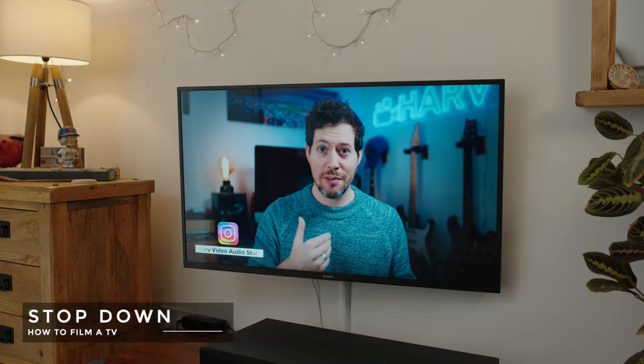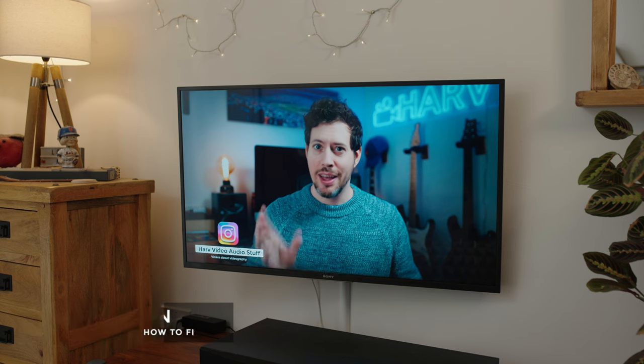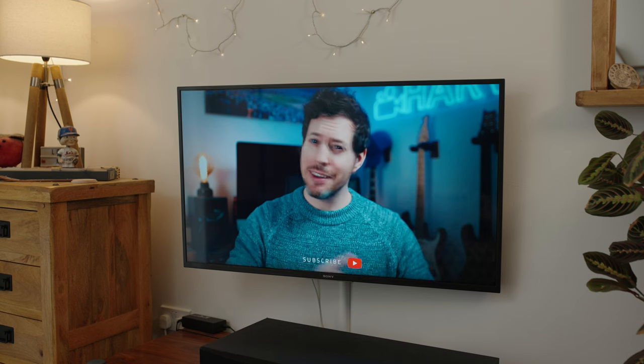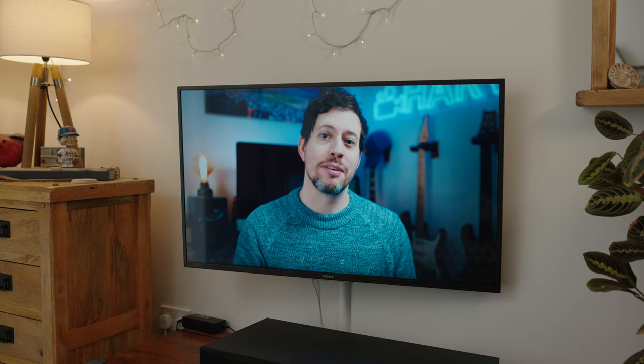Next I've stopped my lens down a little bit to around f3.5 to f4, and this is mainly to increase the depth of field. I need to do that because the screen is on a bit of an angle and I want more of it to be in focus — it'll just look more detailed. Our exposure was looking a little bright as well so I have corrected for that.